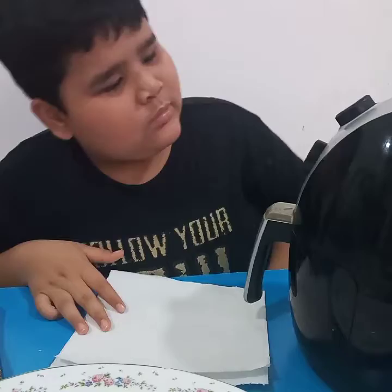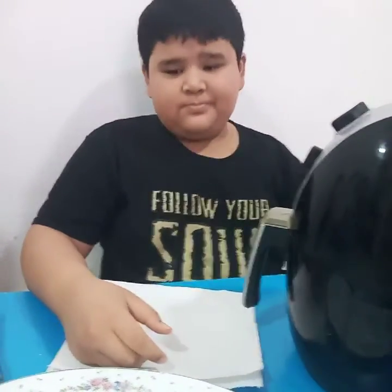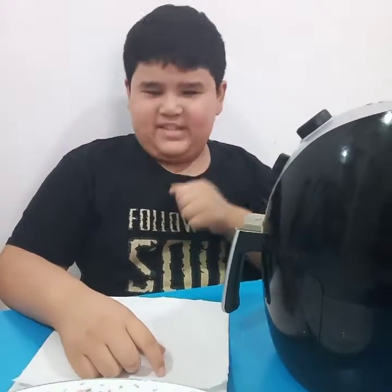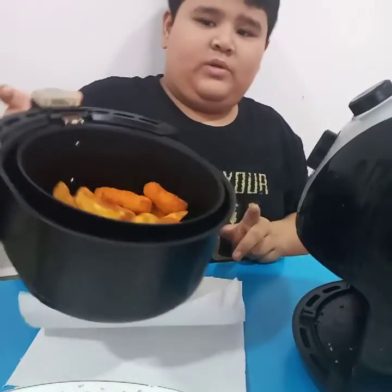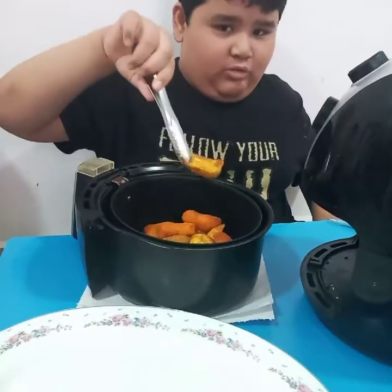I'm still waiting but I'll wait for one more minute. Yes, it's done! So this is the potato wedges and the nuggets — I'm going to take them out.